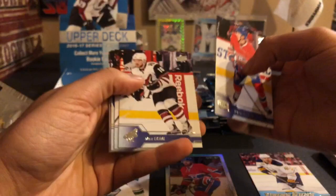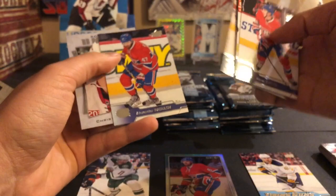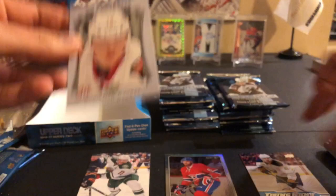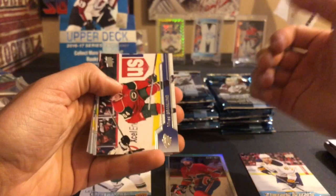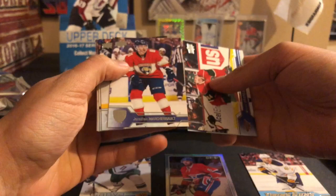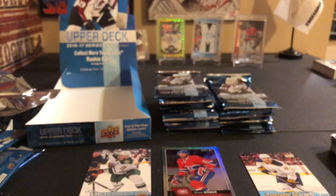Alex Emelin, Max Domi, Colin Wilson, Kevin Shattenkirk, PA Parenteau, Sven Bartschi, Alex Radulov, and a rookie portrait of Christian Dvorak. I think in Series 2 all of the portrait cards are rookies - Series 1 is the regular ones.